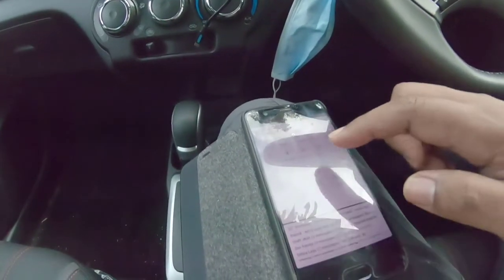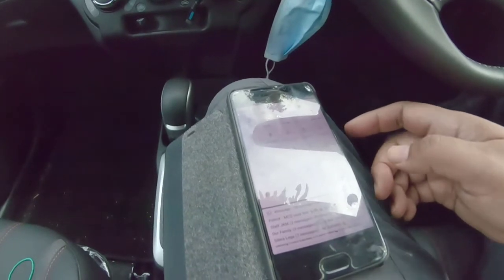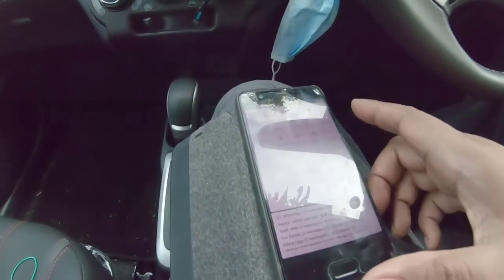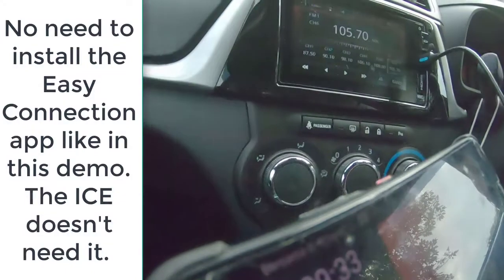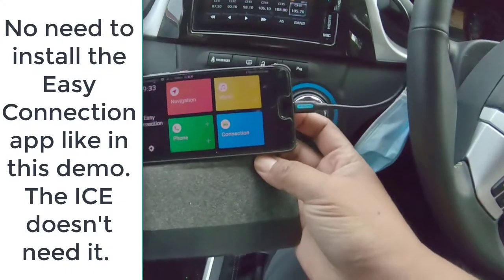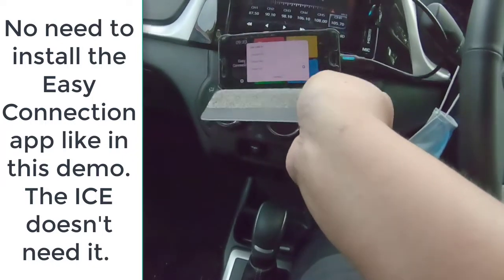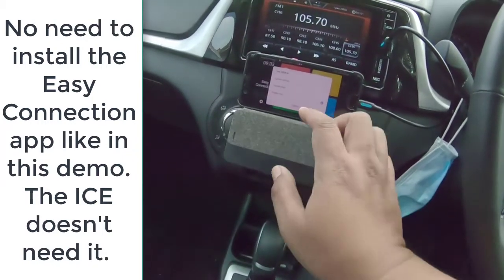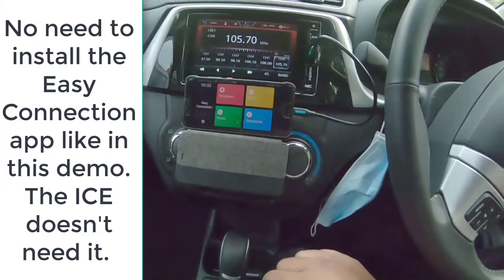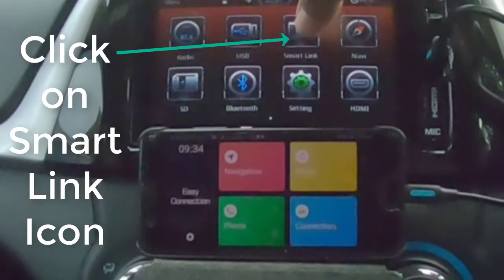As usual, your phone — my phone is already connected to the Bezza through Bluetooth. You can see the word Bezza come out there. So I'm going to plug in to the system like that. The setting is 'transfer files'. Click on Smart Link.